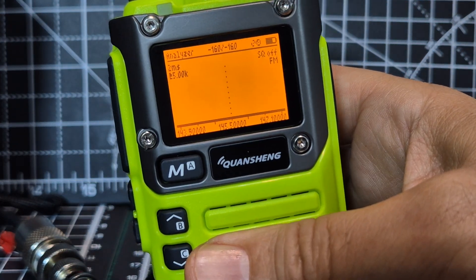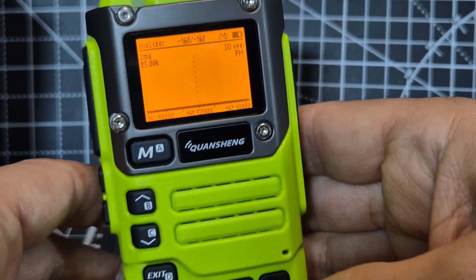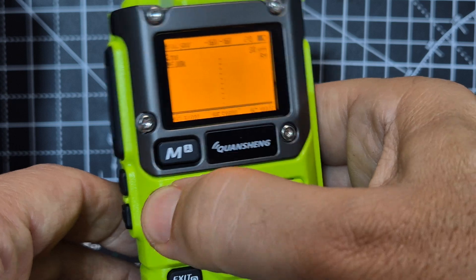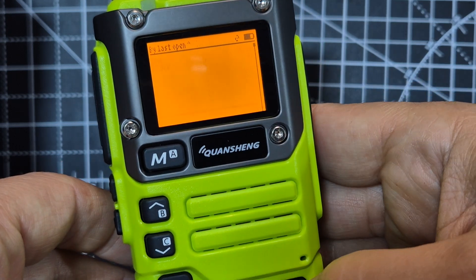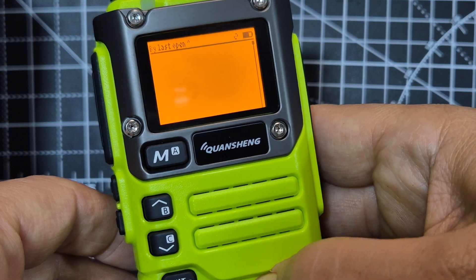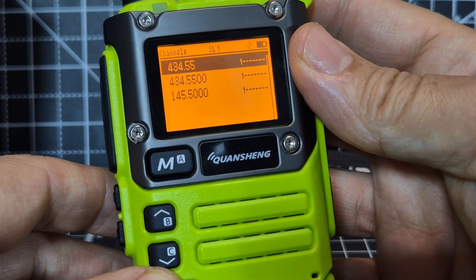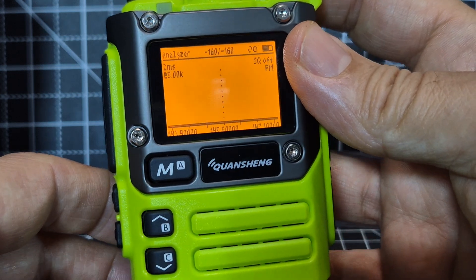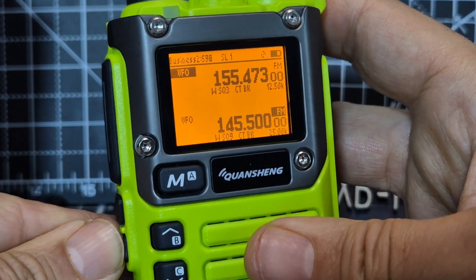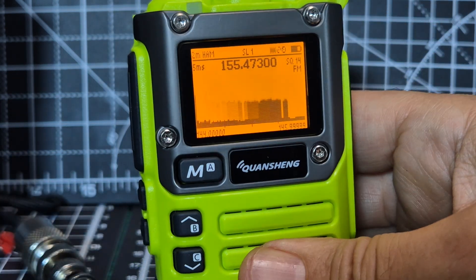If you hold down the top button beneath the PTT, you start to get this window here. Press it again — oh look, memory channels! Let's exit from that.